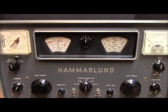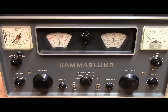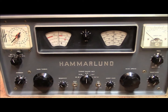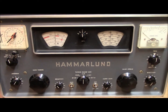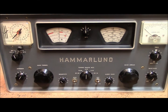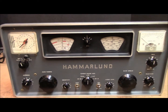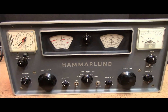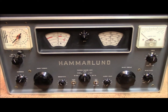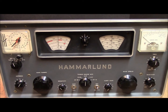Hi guys, this is video number one. The purpose of this video is not to show you the working of the Hamlin radio, but to show you how to do a hundred percent solid state conversion of one of these old boat anchors. I have successfully converted Hammarlund HQ 100, 110, 145, and 170, and I have also converted Hallicrafters S-85, SX-99, and SX-100 to 100 percent solid state.